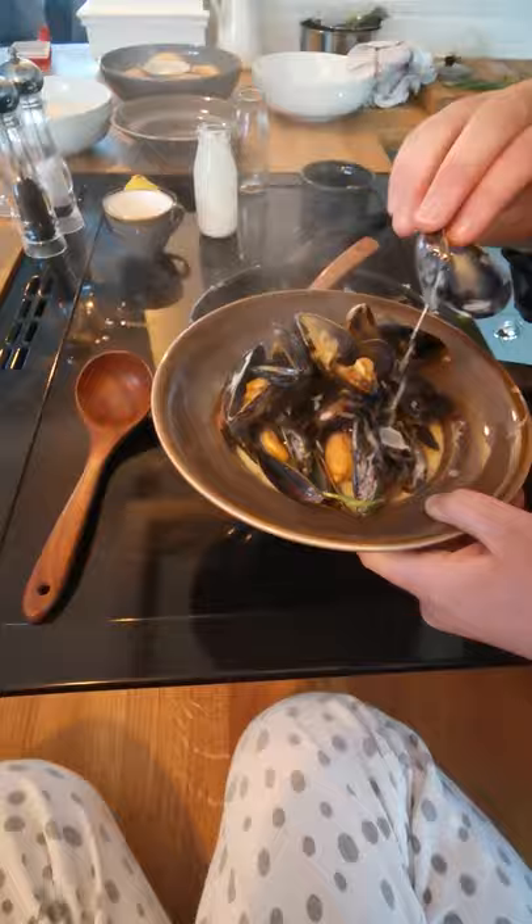Is that an empty one? Yep. And then we sprinkle — put some parsley on top. Right on top. And then we're done.